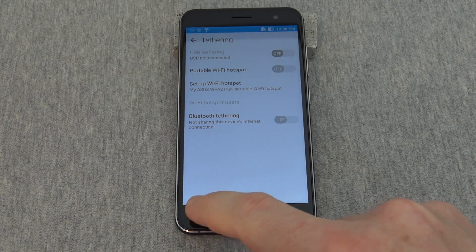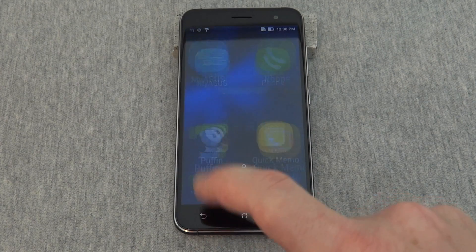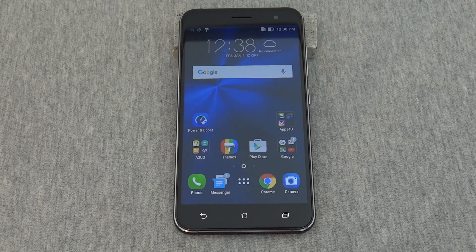When finished, simply press the back button until you return to the phone's home page. Please watch our other videos with more information on how to use the Asus Zenfone 3.